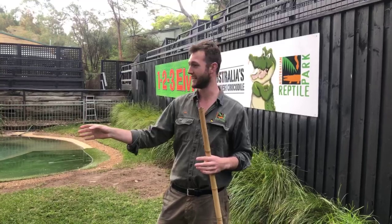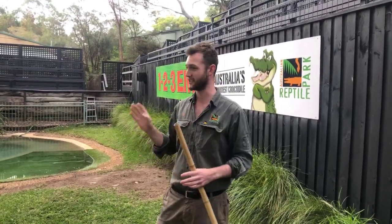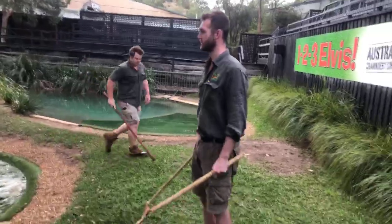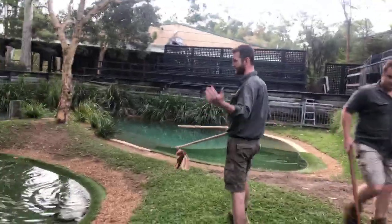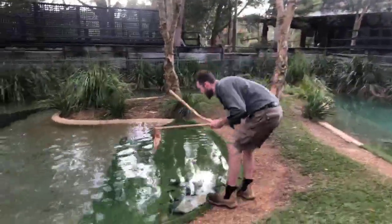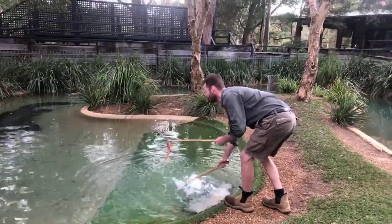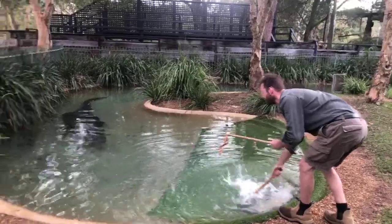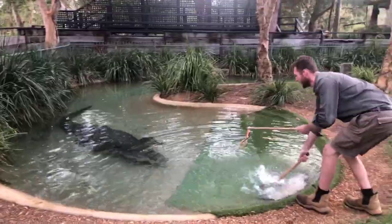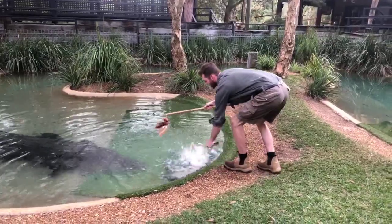I'm going to feed Elvis pretty well straight away here today and then talk a lot more about him toward the end. So for now I'm heading over to the water's edge, taking one of these bits of food with me. Elvis is going to come to the water's edge here because I'm sending out vibrations. Crocodiles are incredibly sensitive and have tiny pressure receptors right along their body — this is basically going to draw Elvis right to this spot, simulating a prey animal that would be coming down to the water's edge in the wild to take a drink.